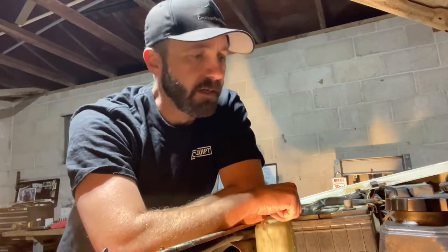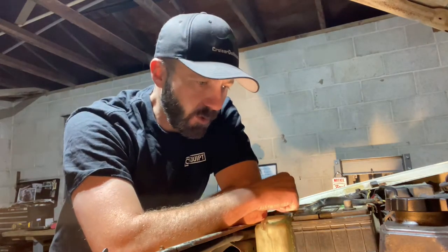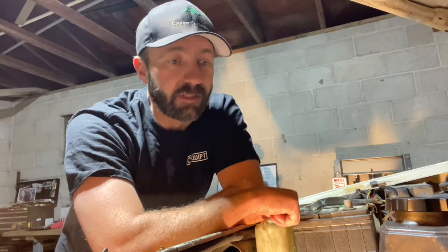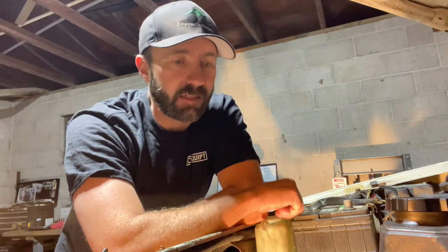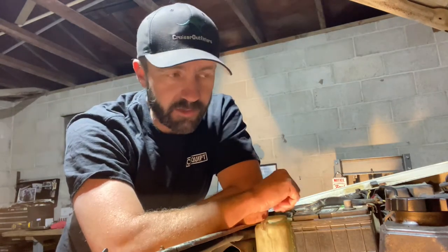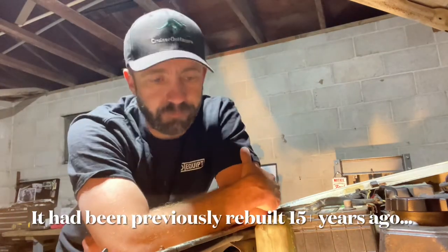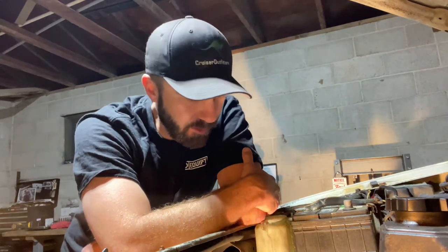I've just had my hands full, and videoing and editing takes some time. Where we're at today is diving in pretty deep on this old 22RE. This is a 1986 model with independent front suspension and a manual transmission. I spent quite a bit of time today, before I was able to come out here to work on it, researching.